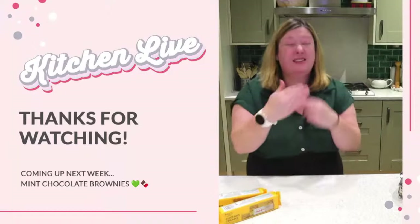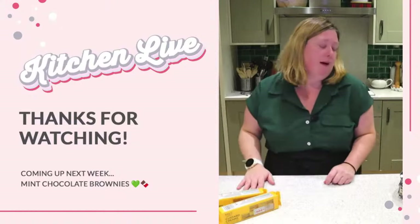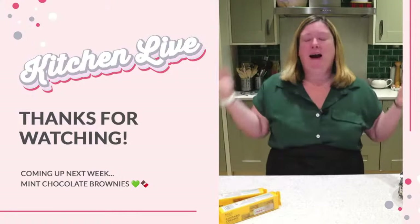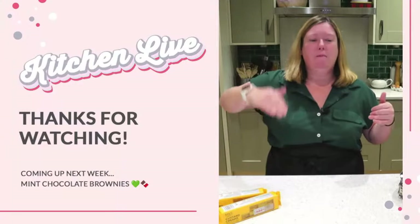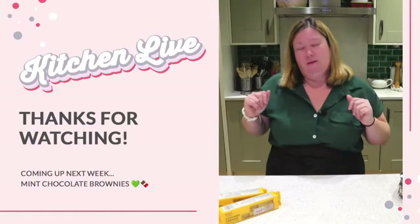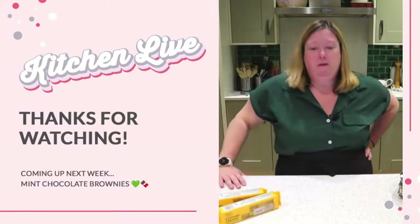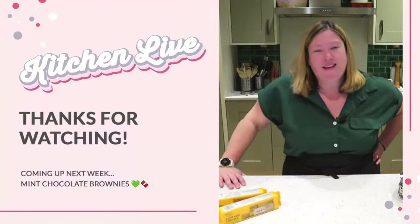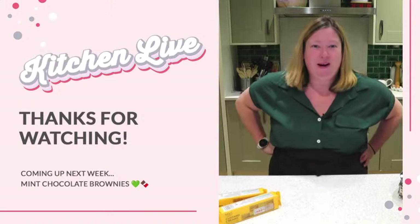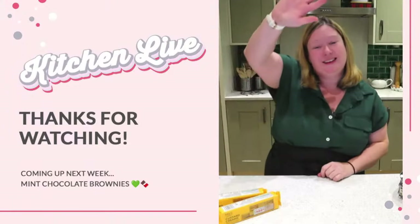Next week we are going to be doing these on a Wednesday evening. Next week we're going to be making a mint chocolate brownie — that's going to be a brownie base, a layer of mint frosting or filling, and then a chocolate ganache on the top, so it's a bit layered. I might change my mind before then, or I might put the vote out to you guys. Thanks, John — I'll give my best to Ian. I shall speak to you all soon — have a great rest of the weekend. Thanks guys, see you soon, bye-bye.